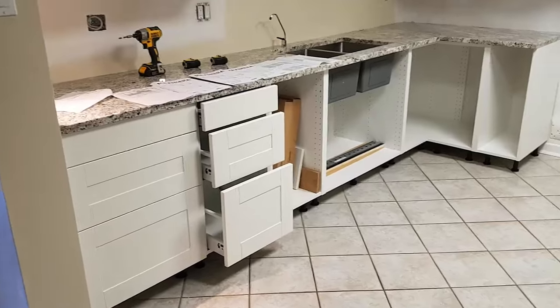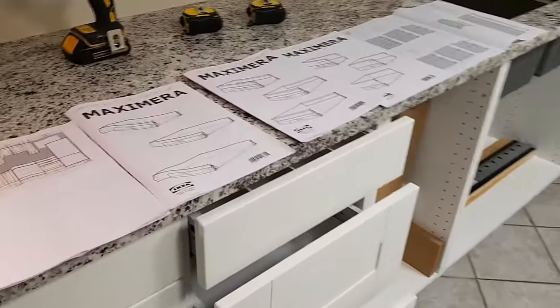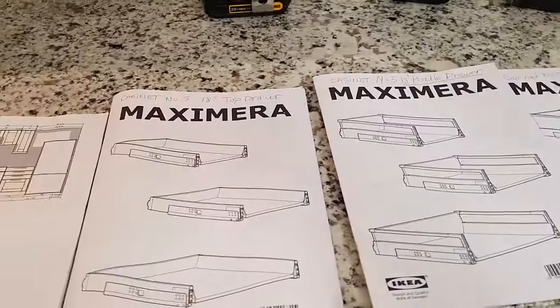Welcome to another video from Fix It Yourself. Today we're going to be looking at IKEA kitchen Maximera drawers.